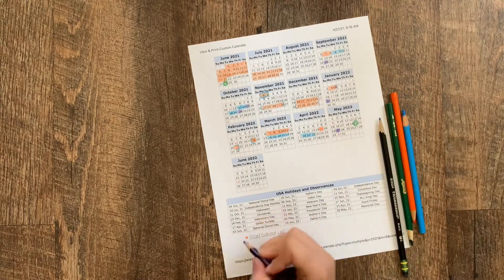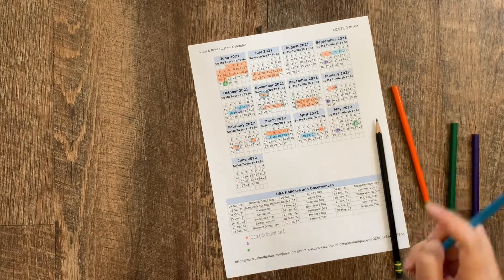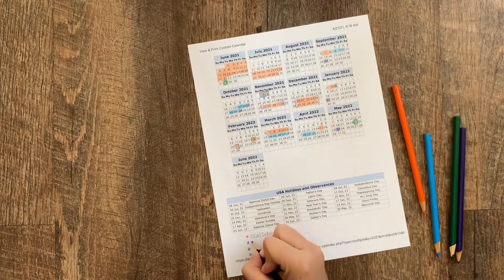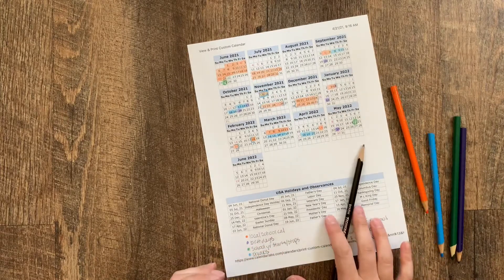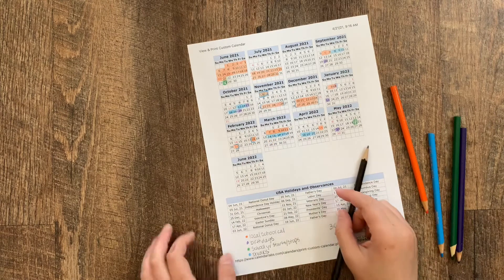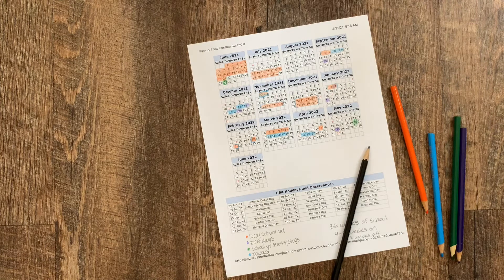If you want to get really fancy, you can go ahead and mark the key for your colors and what they all stand for — that's just fun to do in my opinion. And that pretty much wraps up planning our year-round homeschool year. I hope you had fun planning along with me, and if you have any questions please leave them in the comments below and I will help you any way that I can. Thank you so much for watching — if you liked this video please give it a thumbs up, hit that subscribe button so you'll be notified of all my upcoming videos, and I will see you in the next one.